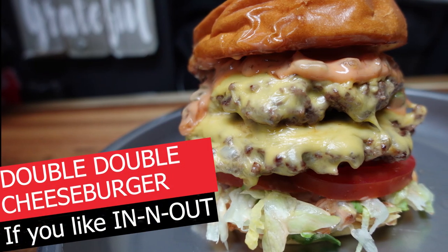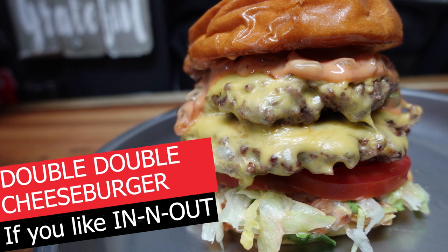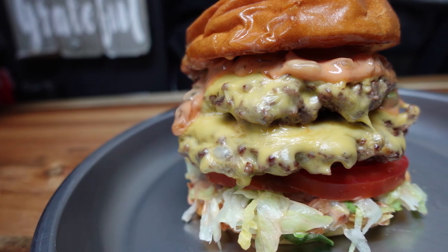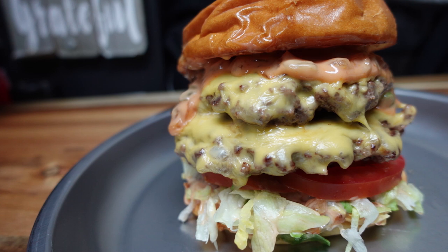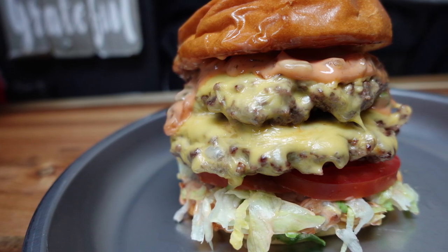Hey Cookaholics, Chef Kendra here and today we're making a double cheeseburger. If you're into In-N-Out burgers, this one is for you. Please watch my videos to the end — they're short and it helps me keep making videos. Alright, let's do what we do and make it happen.